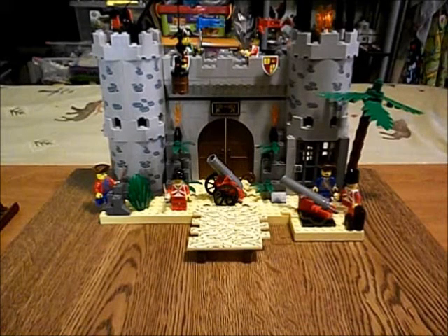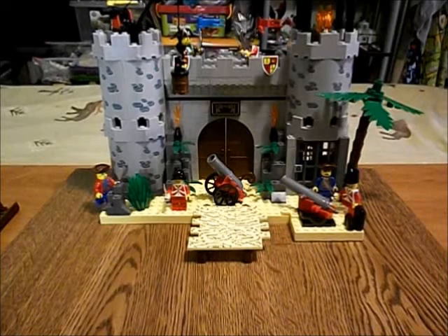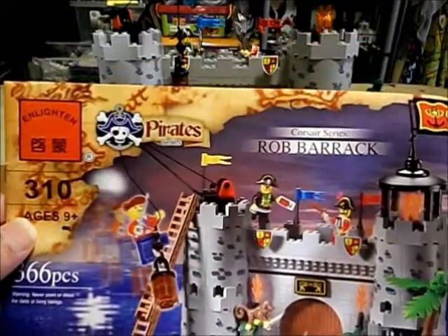Ahoy ya landlubbers! Grab up your pistol and keep your powder dry, for there be more than Lego pirates on these here seas. I be true, me matey — there be other brands of pirates as well.